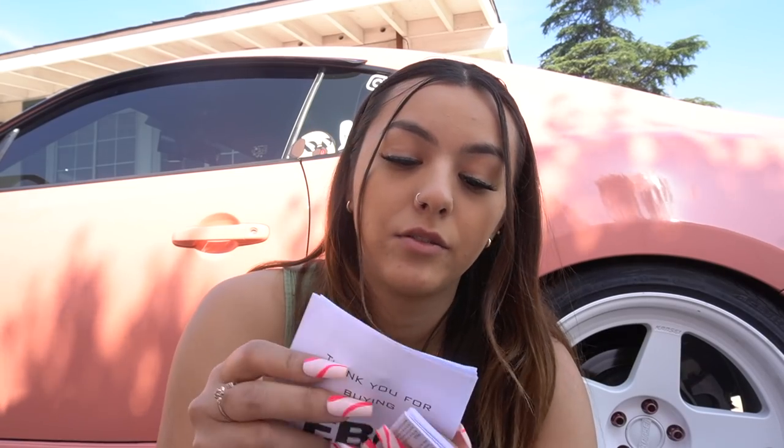Hopefully this isn't going to take me forever because right now there's shade but it's going to be like 90 degrees today or over 90 degrees. I was supposed to do this yesterday but it was so hot so I did not do that. So it comes with this little installation manual.